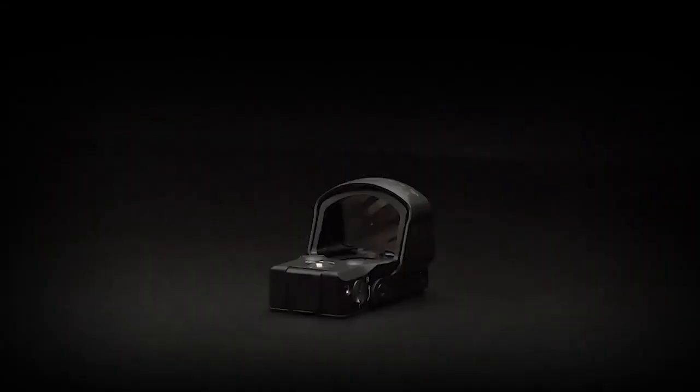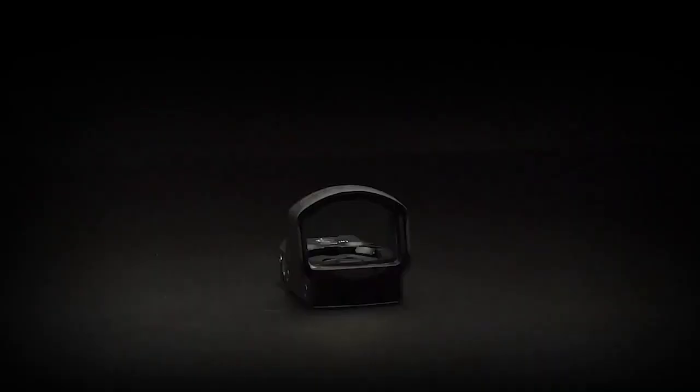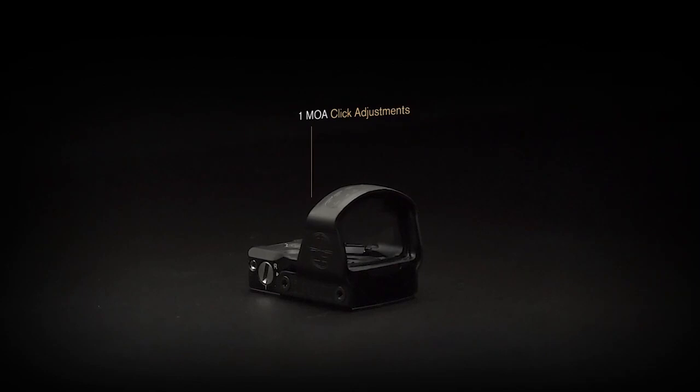We also put the battery compartment on the top, so no more losing zero when taking it on and off when you have to replace it. You also get click adjustments instead of the standard friction ones you'll find on the other guy's red dots. This makes sighting in and adjusting way easier because you don't have to guess at how far you've moved.